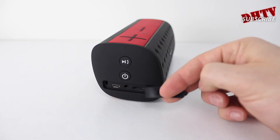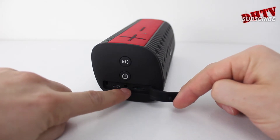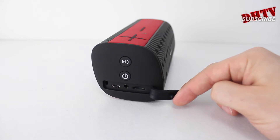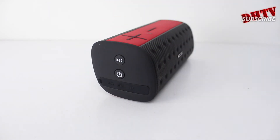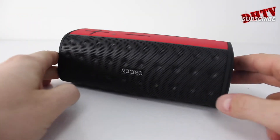If we open up this section here — because it is water resistant, it does have a little cover — we have our micro USB port, our auxiliary cord port, and then here, which is actually really nice, is a micro SD card port. That's awesome because you can put together a playlist or a full set of songs on an SD card, plug it in, and you don't need to connect this to any device at all.